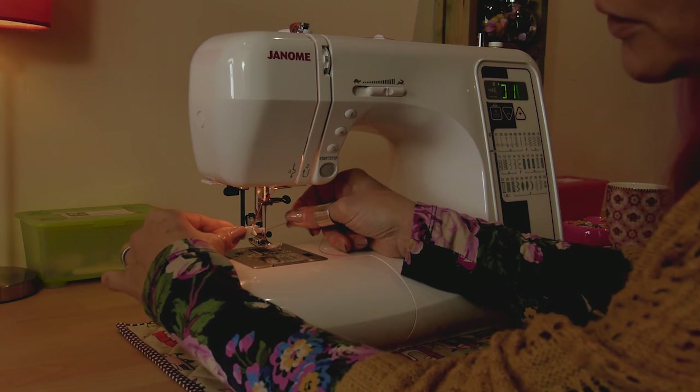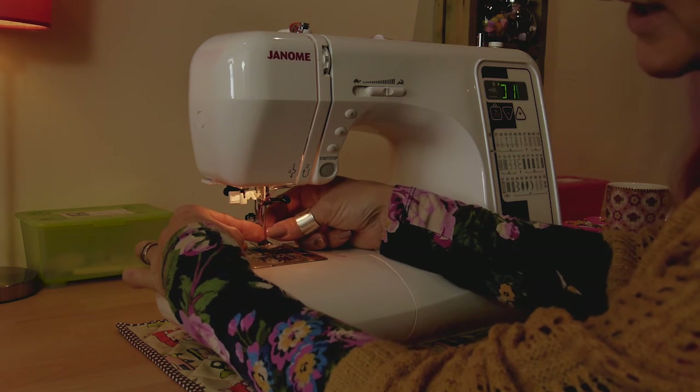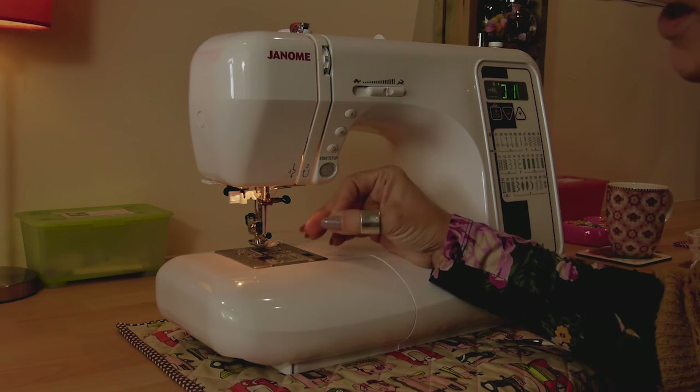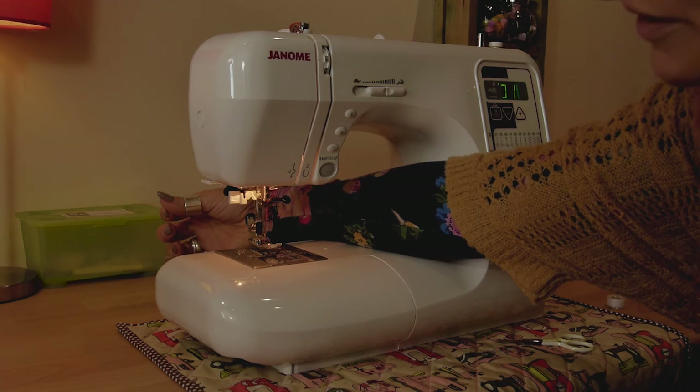You're now going to just pull it towards you and release it, and you can see it's left a little loop of thread at the back which you can get hold of and pull through. Your thread needs to go through the groove in the middle of your presser foot and out the back of your sewing machine.